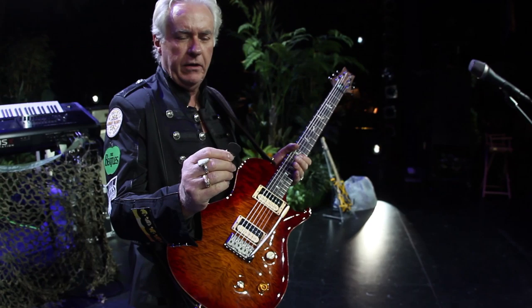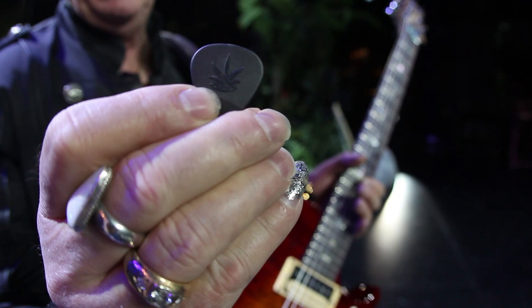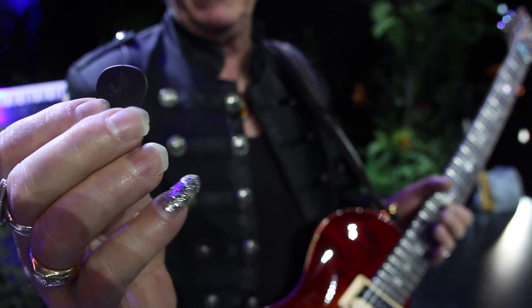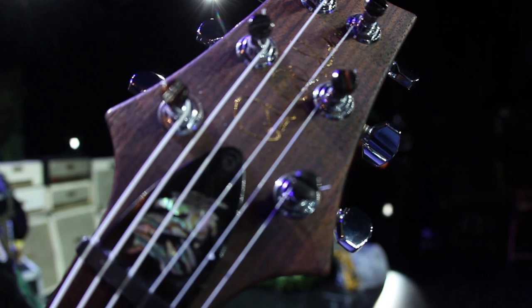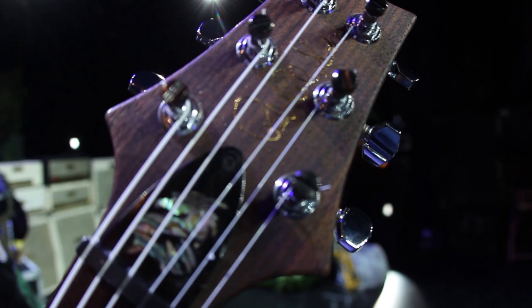The picks I use are carbon fiber. They have a pot plant on them and they're extremely stiff and hard but thin — thin like a thin pick but hard to bend like a heavy pick. Like a little scalpel. Best picks I've ever used. I change all the truss rod covers; we always put custom truss rod covers on everything.